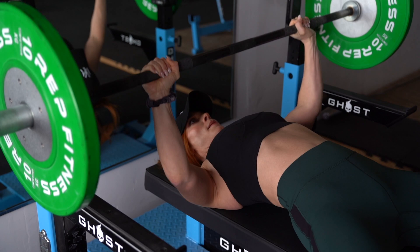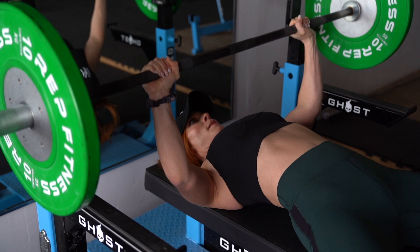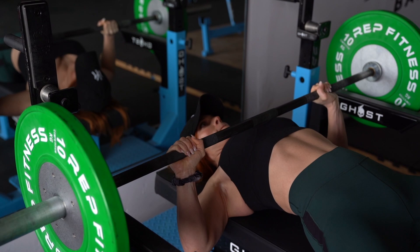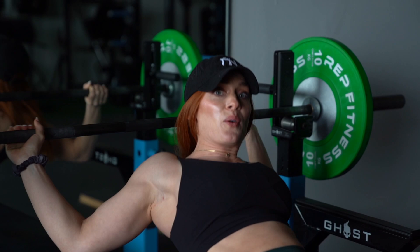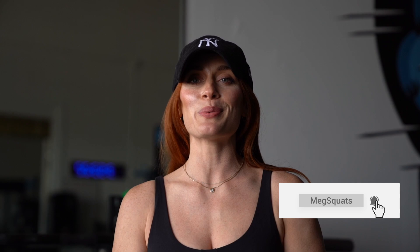Jen talks a little bit more about how she uses the T-shirt press in some of her training — I'm going to link that video down below so that you can hear from her herself. This movement is very similar to a Spoto press. The only difference is the Spoto press, you're pausing two or maybe one inch off the chest. We are coming all the way down, getting that full range of motion, and then just lightly hovering for a long pause on the chest. That's all for the T-shirt press and that's all for this video. Thank you so much for watching. Be sure to check out Jen's video so you can learn more from her. If you guys are new here, subscribe to my channel — I make videos and post them every single week. Follow me on the other places and I'll see you in the next one. Bye.